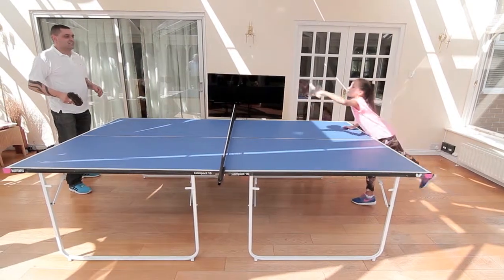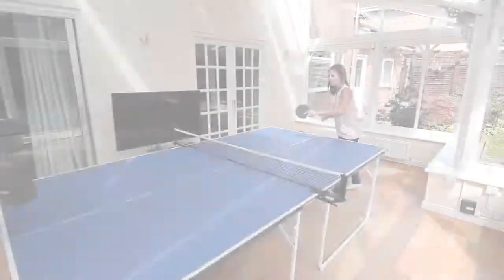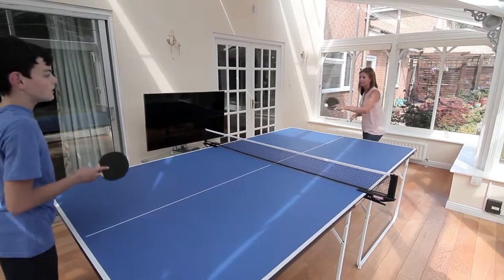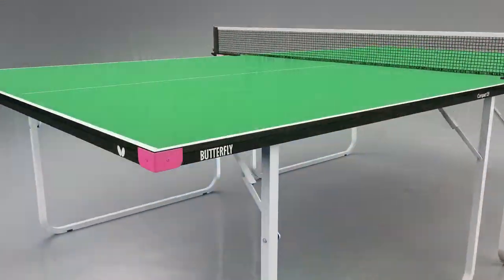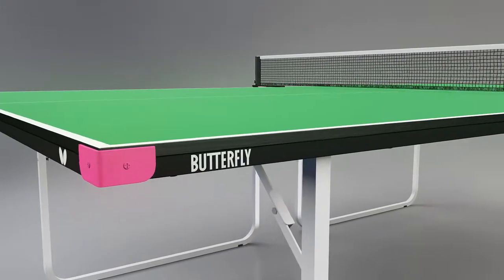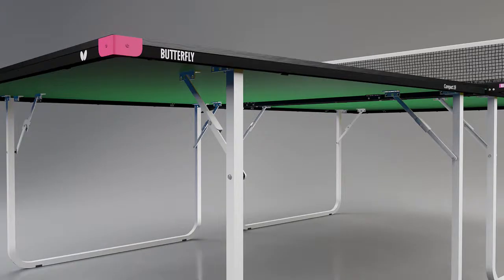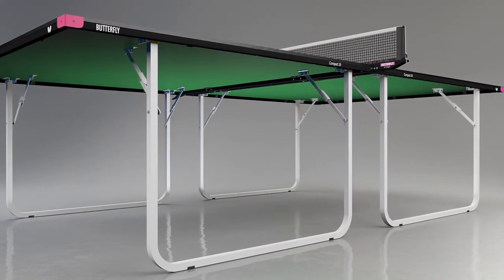The Butterfly Compact Wheel Away 19 full-size table tennis table is the ideal choice for homes and schools that require a quality, robust table where storage is limited and cost is an important factor. The 19mm top is ideal for recreational play. It has a true bounce which provides a good performance. The top is protected by a strong steel frame and magenta corner pieces.